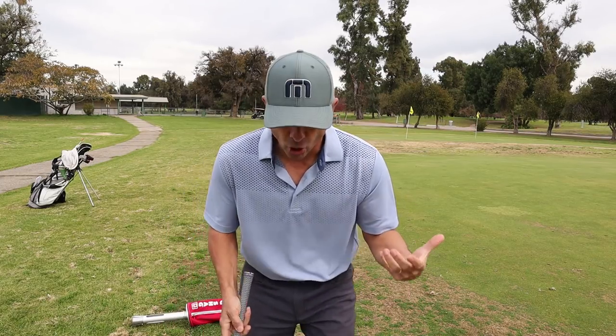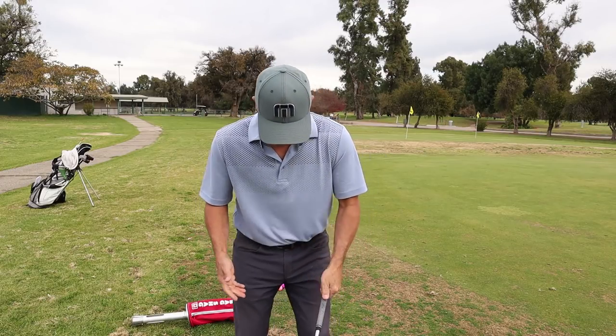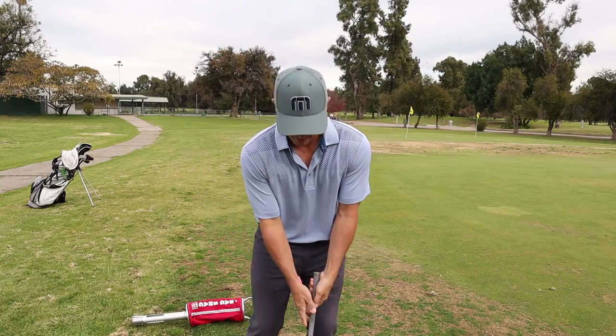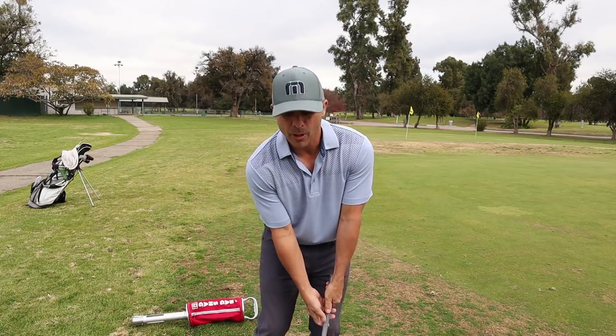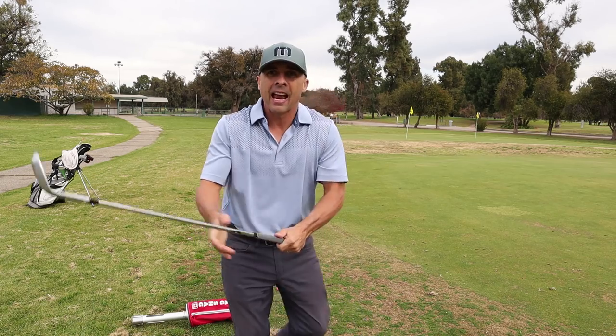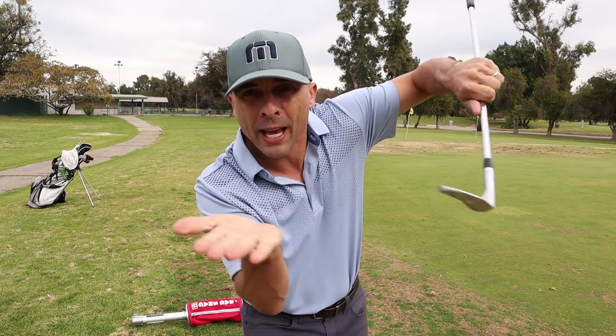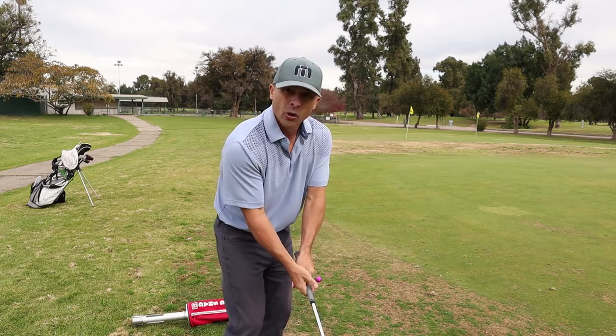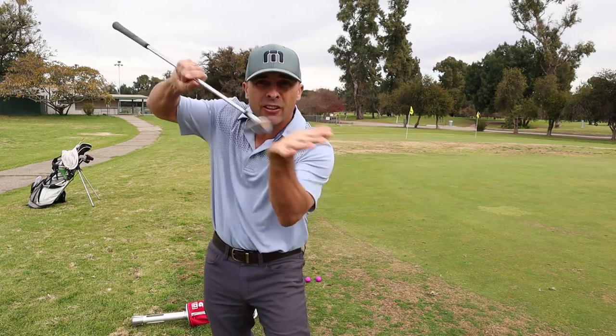Technique-wise, all I'm doing is weight way forward. Open the face. Hands are right on my left pocket. When I take the club back, I just kind of take it out here and hit the bounce right on the ground, right beneath the ball. I try to drive that bounce into the ground underneath the ball — really trying to get under the ball with the bounce, just right through there. You'll hear this smack in the turf. That's the technique piece. And I keep my knees bent the whole time.